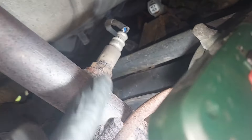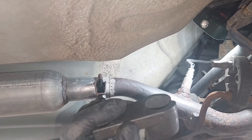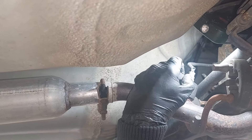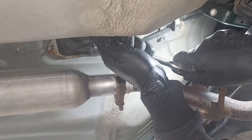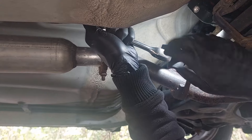Now we're going to get our socket and put it on here. We're going to use this socket because it fits us best. We're going to get our ratchet and put that on as well, and then we're going to try and break it free.